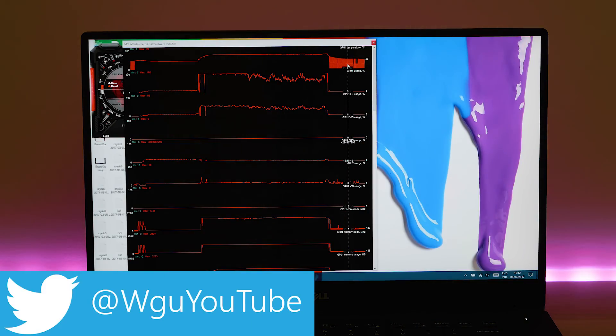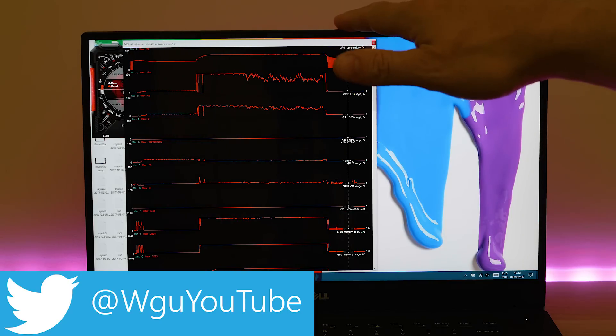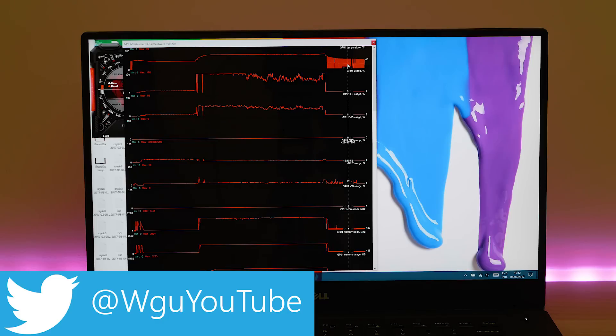If you like this video, give me a like. I've got lots more tech content coming soon, especially regarding this XPS 15. Until next time guys — tally-ho.